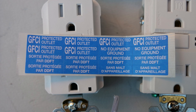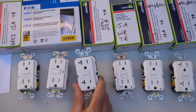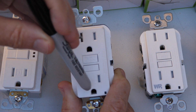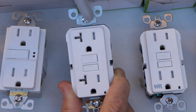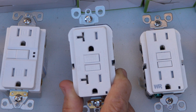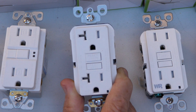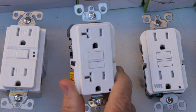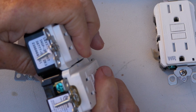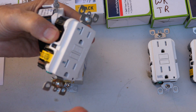The next GFCI receptacle is a 20 amp — you can tell right away because of the T-shaped areas where the prongs go in. This is the hot side with the shorter slot and this is the neutral side. A 20 amp GFCI receptacle will always look like that. It's more heavy duty than the 15 amp; you can see it is slightly bigger, with this area here protruding more.